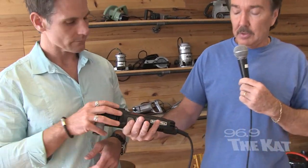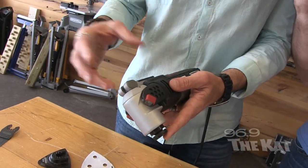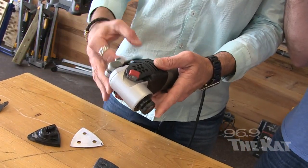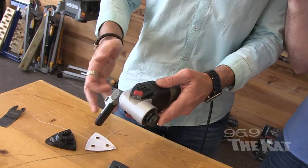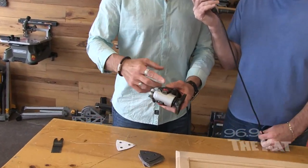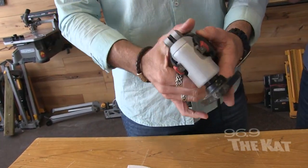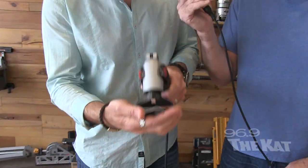You'll have sanding pads from 40 grit all the way to 220. It's tool-free change — it's the HyperLock technology, one ton of clamping force. You simply open it up, put it in, and look how easy that was. Then you put the sanding pads on there and you're ready to go to work.